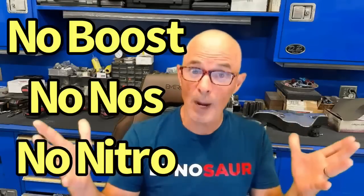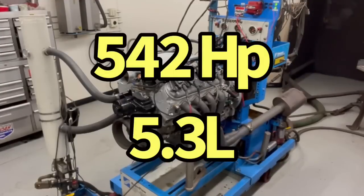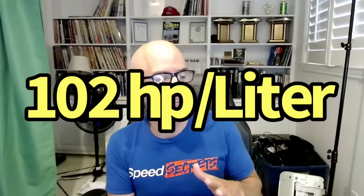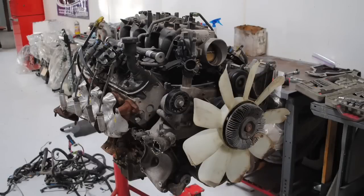I'm going to go over the list of modifications I think will work — you let me know if those are right and what I forgot. I want to talk about a 4.8 liter where we want to make a lot of NA power. We've done that recently on a 5.3 liter — we made 542 horsepower with a 5.3 liter, and importantly it is with a stock bottom end. We're trying to find out if we can make a lot of power with just a junkyard short block, and we want to do that now with a 4.8 liter.